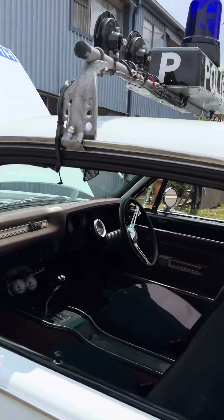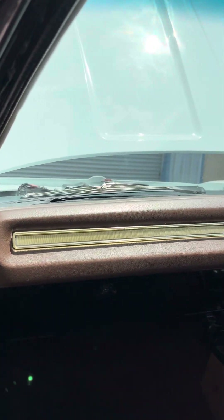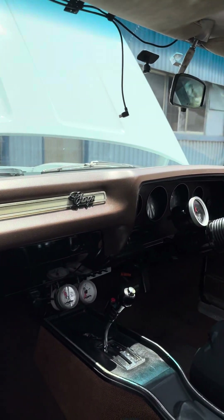The light tan dash looks a little out of place. That's the original color. Yeah, I understand.